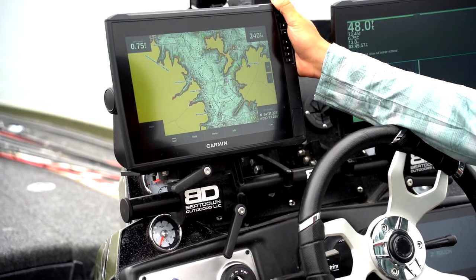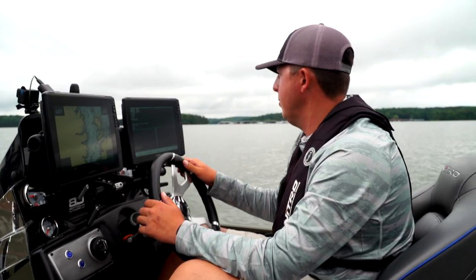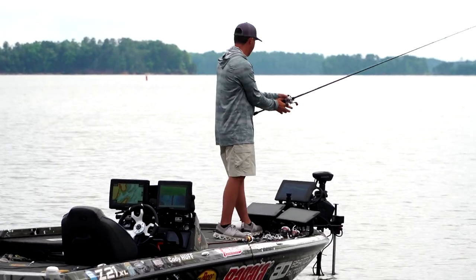You can even tilt it back or forward — like if I'm fishing in the summertime and trying to scan a lot, this is going to keep the glare off my screen. These things adjust any way you can imagine.